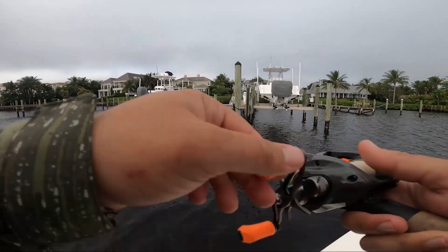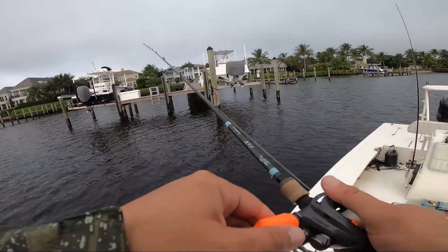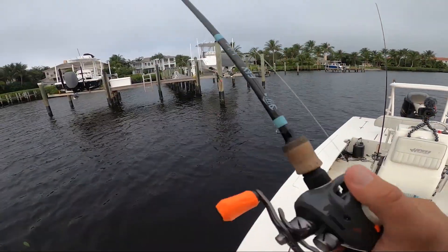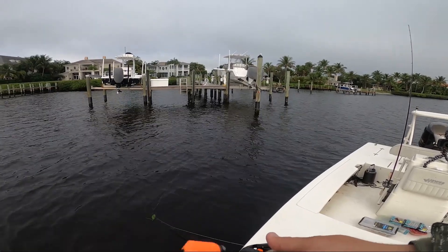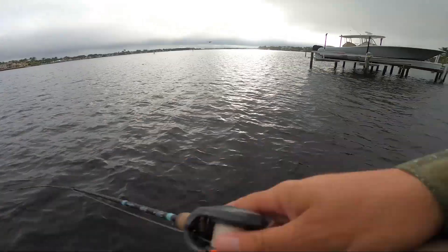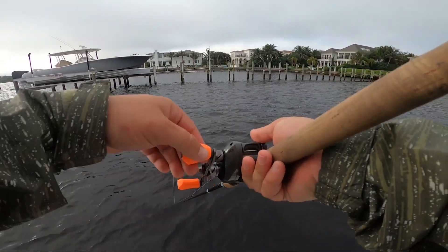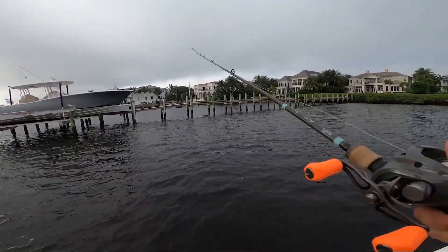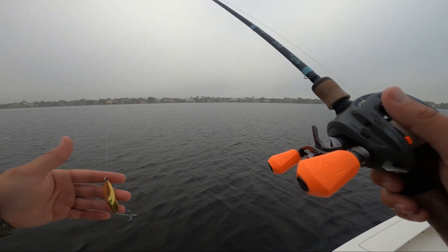When I fish paddle tails I either go with a medium-speed retrieve with an occasional small twitch, or if I know fish are being finicky, I throw up around a dock and feather it or yo-yo it — let it sink down, pop it up to activate the tail, then let it kick back down. Just popping it up and back down off the bottom. If conditions are really cold or tough you can creep it along the bottom, or if fish are crushing bait you can burn it and get them blowing up out of the water.